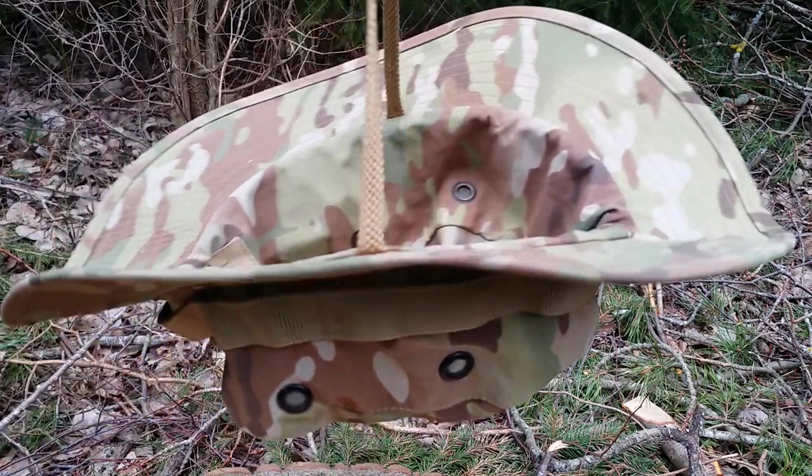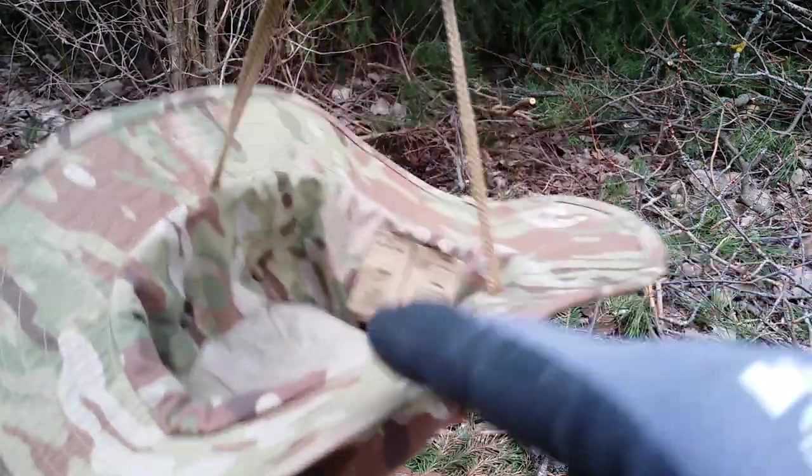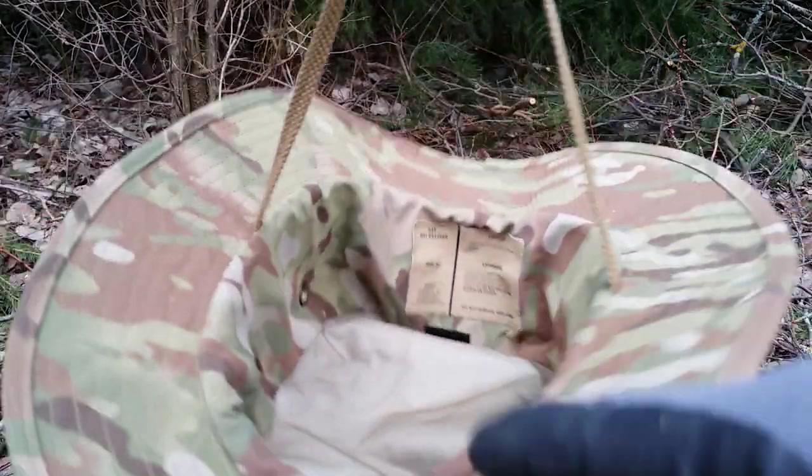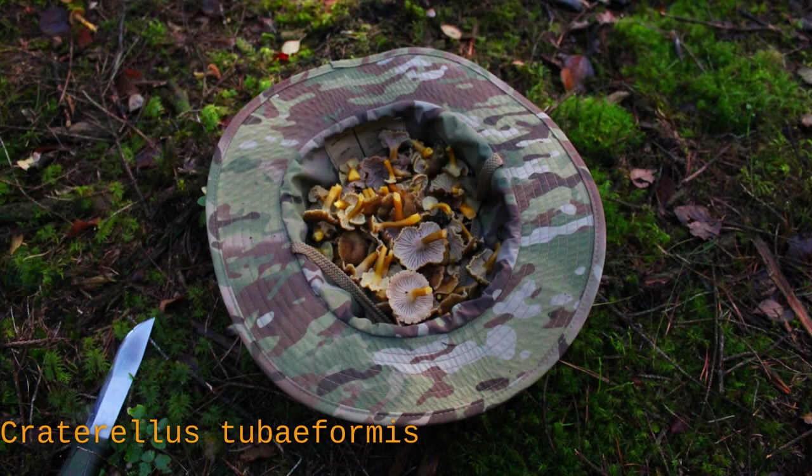If you're out and about and you're suddenly caught off guard by a sprawling carpet of fungi or other edibles, its chin strap allows it to be swiftly repurposed as a basket — like in this photo from last year when I was startled by a flock of chanterelles.